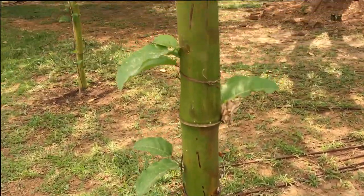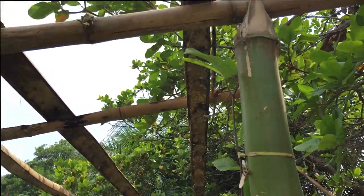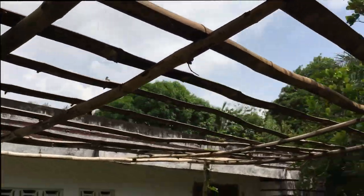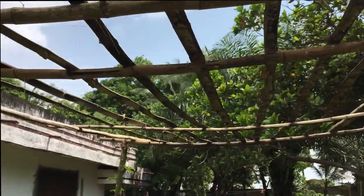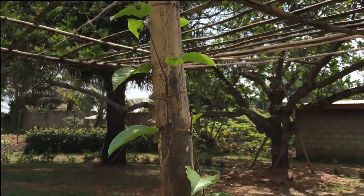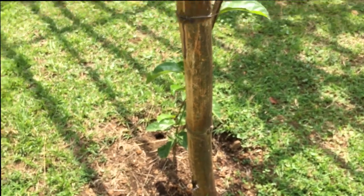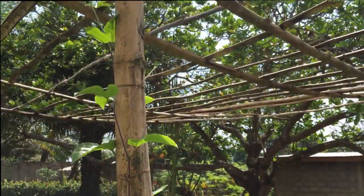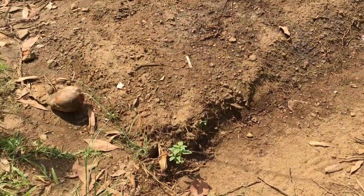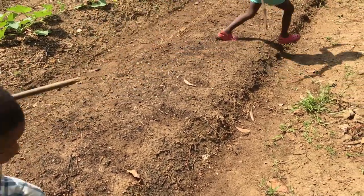Finally, the passion fruit is doing great — it just reached the top of the trellis and is going to start spreading out and covering it, giving us some nice shade during the height of the dry season. Hopefully we'll be here long enough that it'll start dropping some fruit. I'm going to do some top dressing of compost on all the plants to give them an extra boost, and also use some compost tea because last time I used it on them, they really took off.